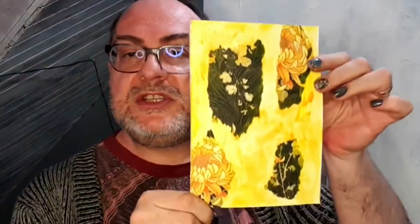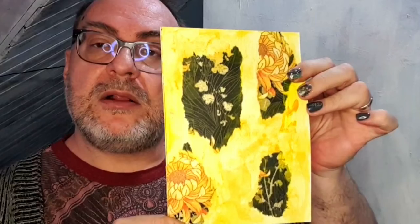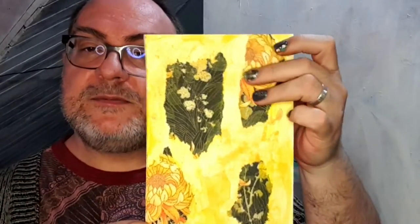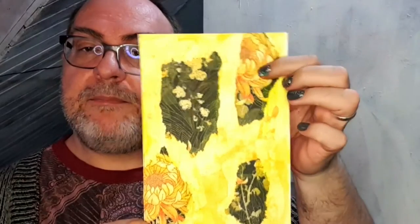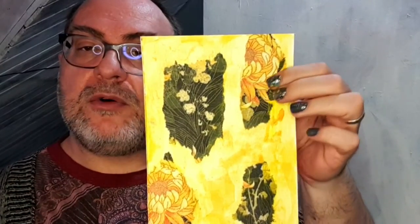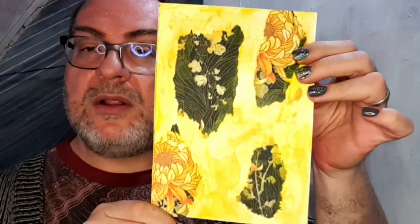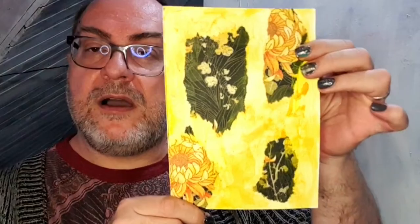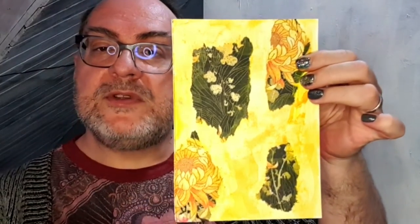One of my other favorite things is to use tissue paper and some gel medium to adhere it to my paper. It gives me beautiful texture and patterns from tissue paper or serviettes. We're going to be playing with that today as well, and then just doing a color wash over to harmonize and unify everything.